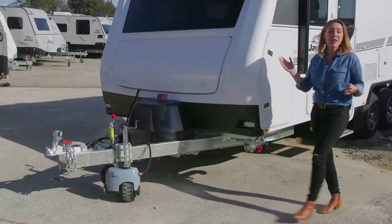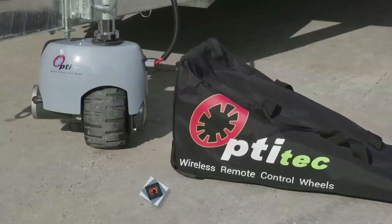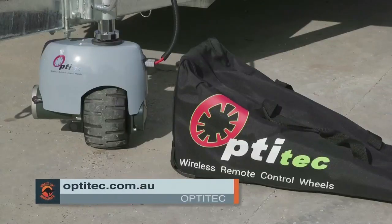With full warranty cover, the wireless jockey wheel is the ultimate must-have tool for your next caravanning adventure. For more information on the OptiTech V3, visit optitech.com.au.